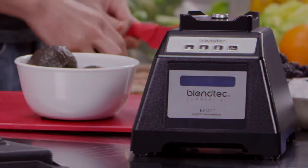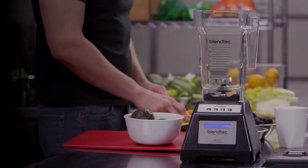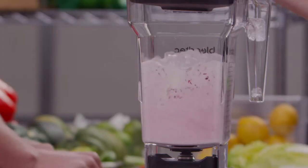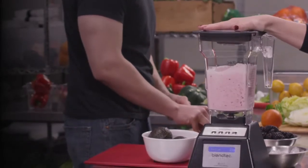The EZ600 uses a 3.0 peak horsepower commercial motor and comes with a BPA-free four-sided jar with a unique blunt safety blade. Together, they easily blend tough ingredients like ice and frozen fruit to a perfectly smooth consistency each and every time.